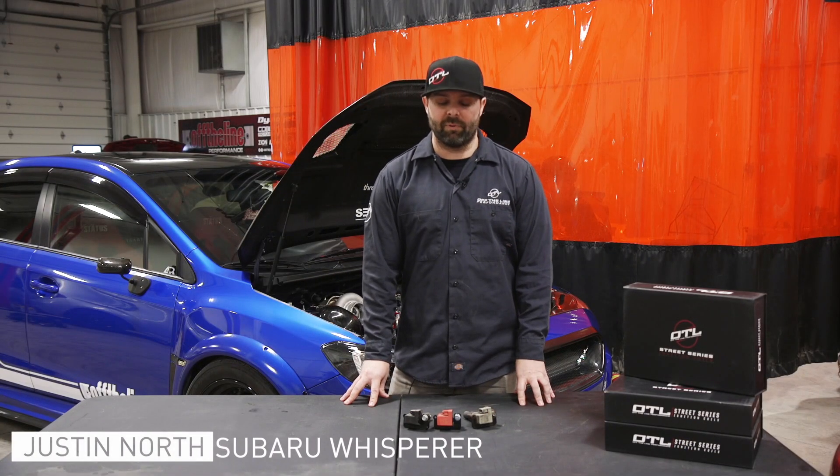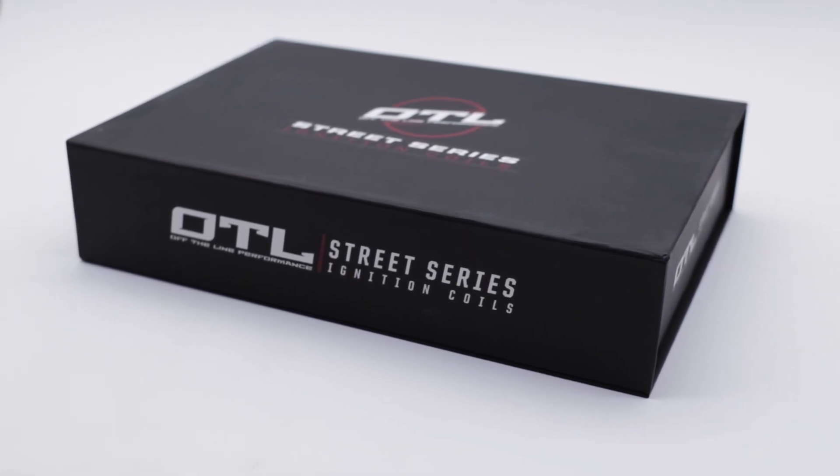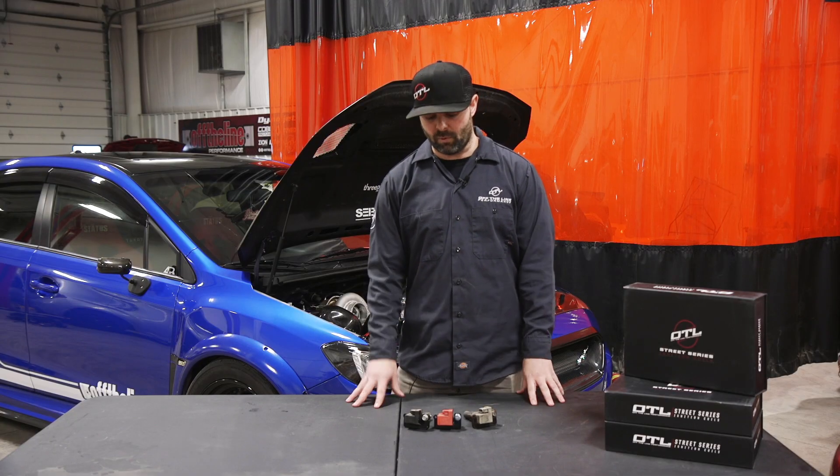Hi guys, this is Just North from Offline Performance. Today I'm going to go over the technical details of our Street Series ignition coils that we manufacture here. I've got a few key points I want to go over and inform you guys about what we make here.